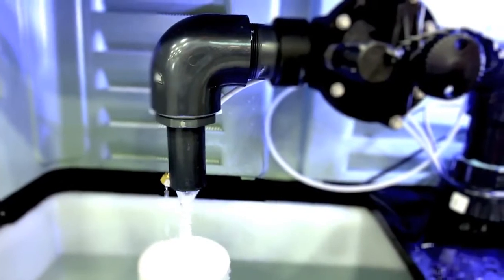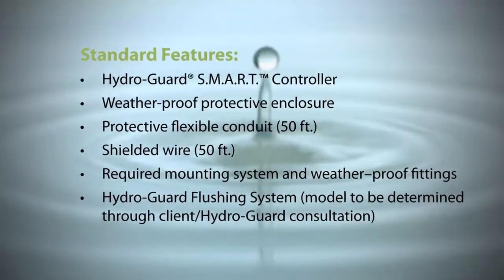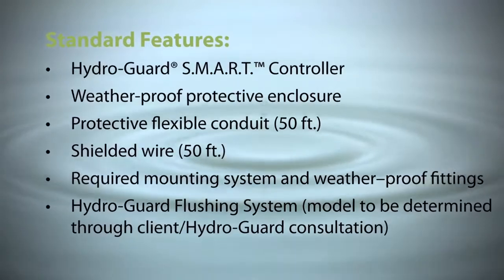Standard features include the HydroGuard smart controller, weatherproof protective enclosure, protective flexible conduit, shielded wire, required mounting system and weatherproof fittings, and a HydroGuard flushing system.